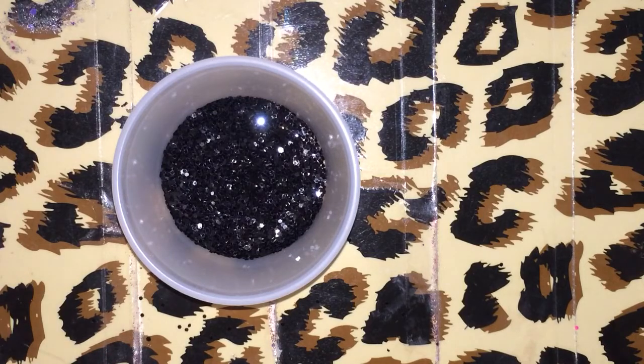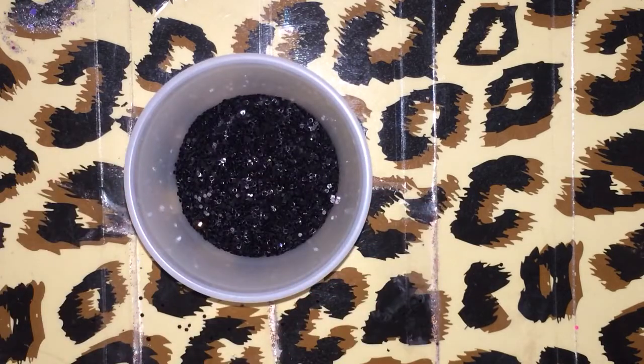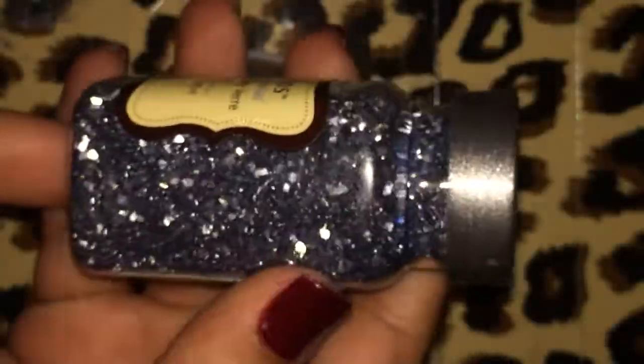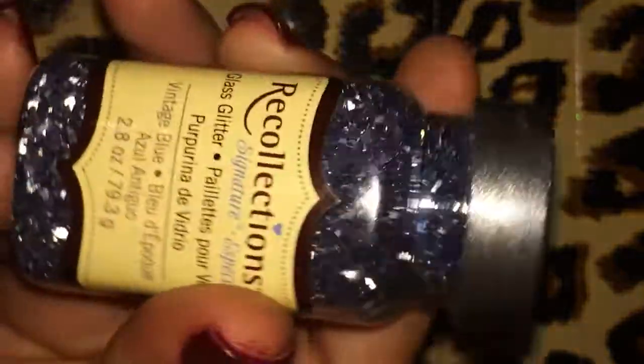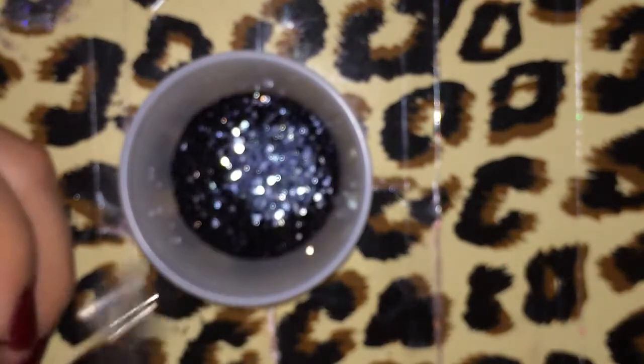So anyways, back to this. That's the black I want to base it in — I may add more later, but for right now I'm just making a small amount to show you guys what's in it. Next I wanted to add some of this. I just thought this was so beautiful. It's Glitter Glass from Recollections — a really pretty bluish greenish color called Vintage Blue. I'm going to add about a quarter teaspoon of that.